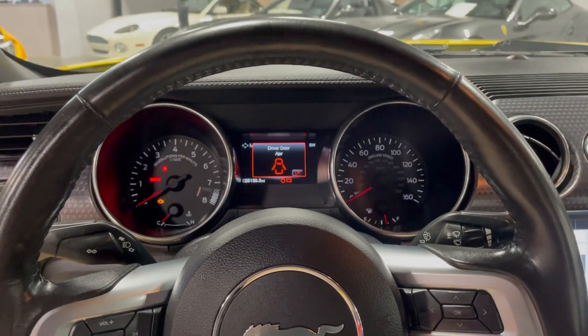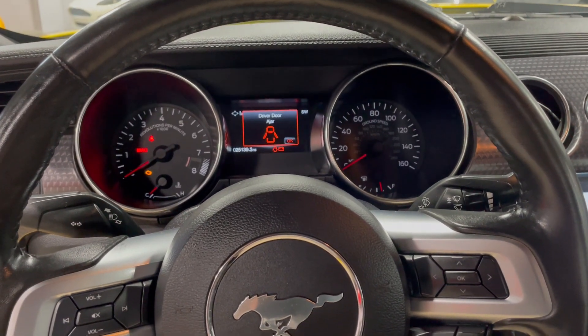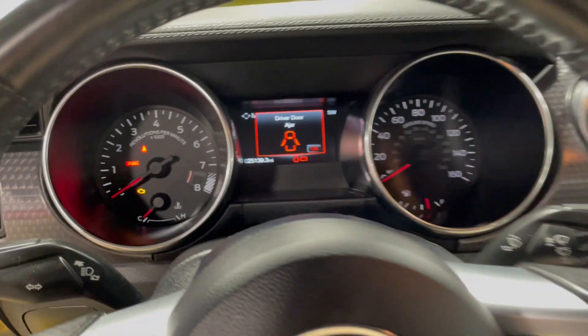Here we are in our 2018 Mustang GT Performance Package 2. I'll do a little cold start video for you. As you can see, the car is cold.